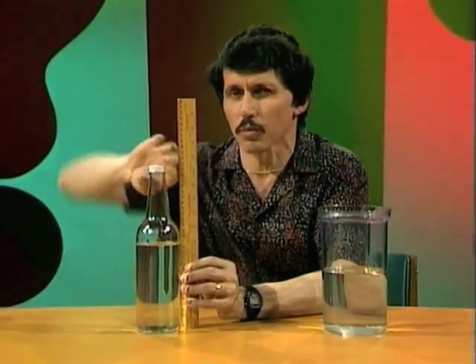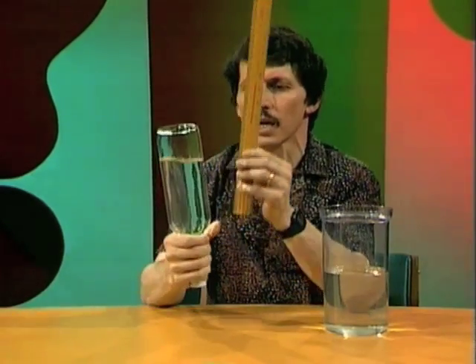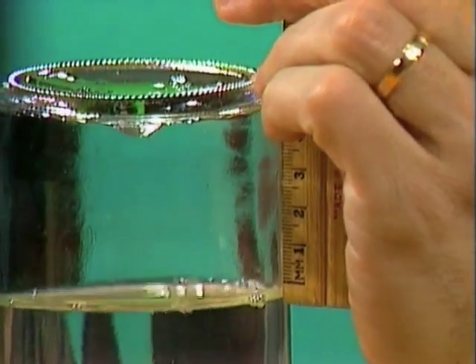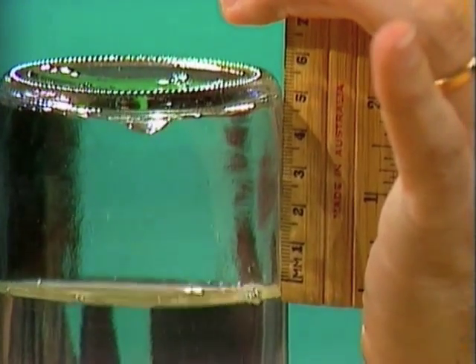No use measuring it with the bottle up this way, but if we simply turn the bottle upside down, now we can measure the amount of air when it's spread out to the full width of the bottle, and we find out that it's five centimetres.